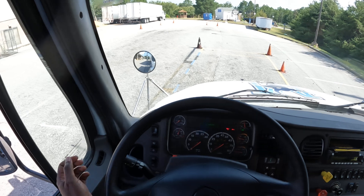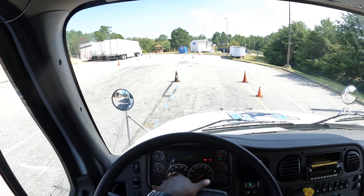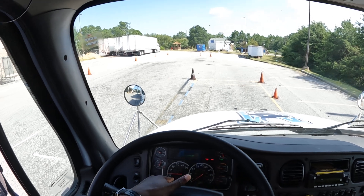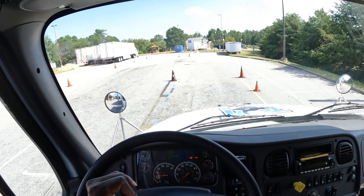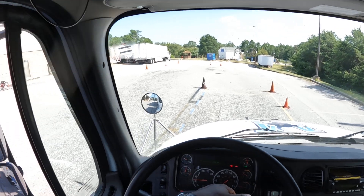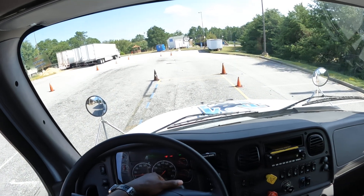I'm now going to do a safety start and ask the examiner to help me check my lights — that's going to be my left turn signal, right turn signal, four-way flashers, high beams, low beams, clearance lights, tail lights, and brake lights. And that's how you do your in-cab inspection, guys. Thanks for watching — see you in the next one.